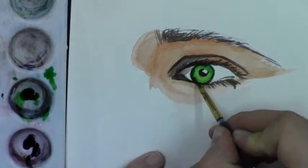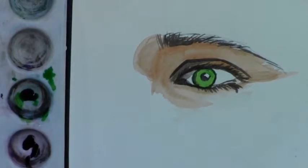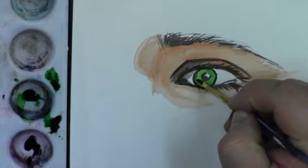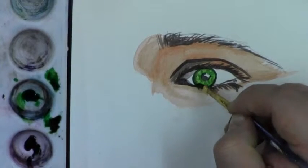I'll mix this black with a little bit of the green that I used in the iris to put those streaks into the iris that you see in people's eyes, almost dry brushing that into the iris. And that's pretty much the eye done.